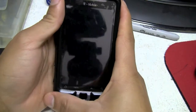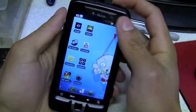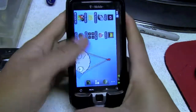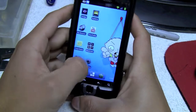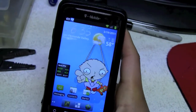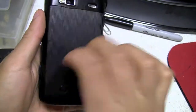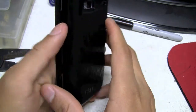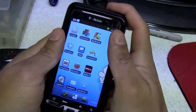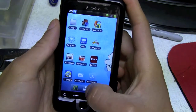Hey YouTube, just an update video of my T-Mobile HTC G2 phone. If you saw my previous video I had overclocked it, rooted and everything. This is just an update of what I've done with my phone. I have this case — it's actually a really good case, I like it.